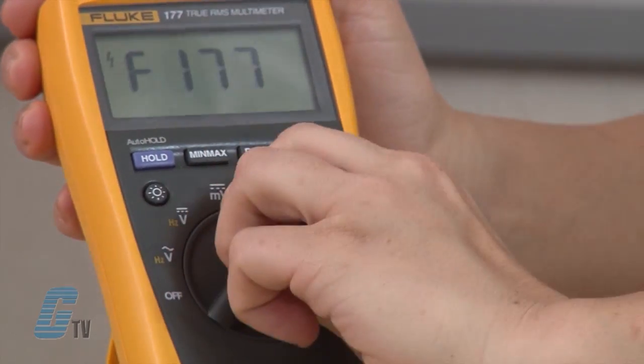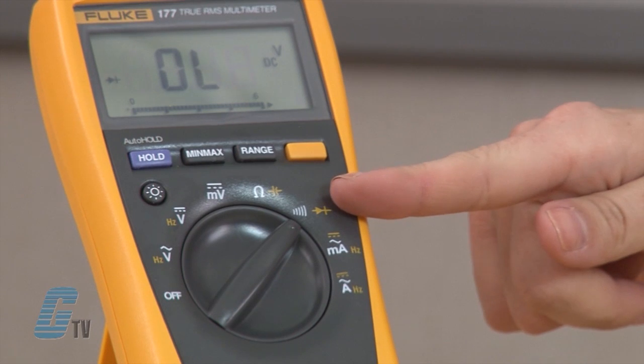Let's begin the test by turning on the multimeter and setting the dial to the diode test function. This selection is typically indicated on the dial by a diode symbol that looks like this. In some cases, the word 'diode' may be displayed on the dial.